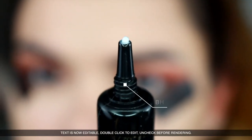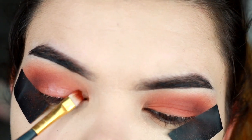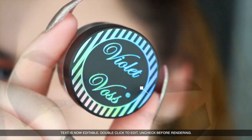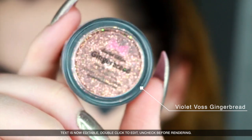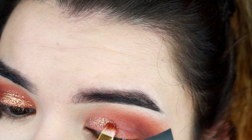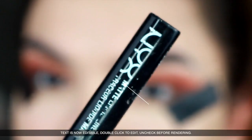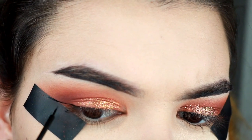I'm going to use this base booster by BH Cosmetics to prepare a base for my glitter, which is from Violet Boss — it's called Gingerbread, it's orange. I'm gonna start placing it with a flat brush, really packing it on there.